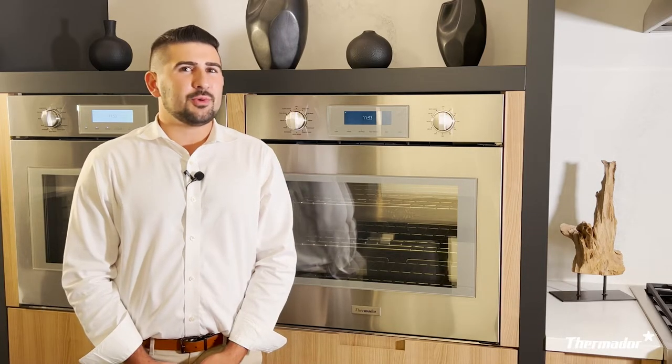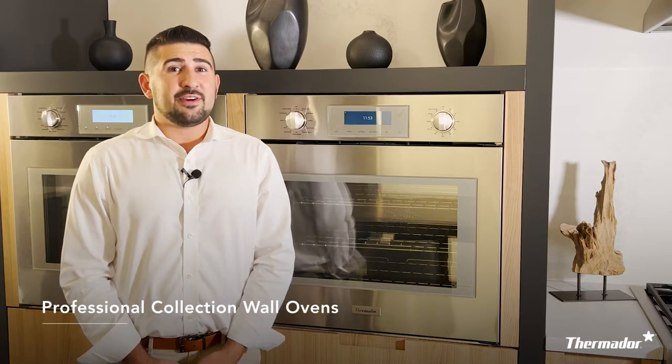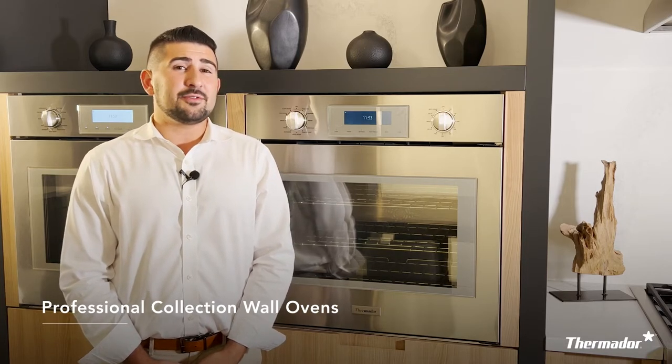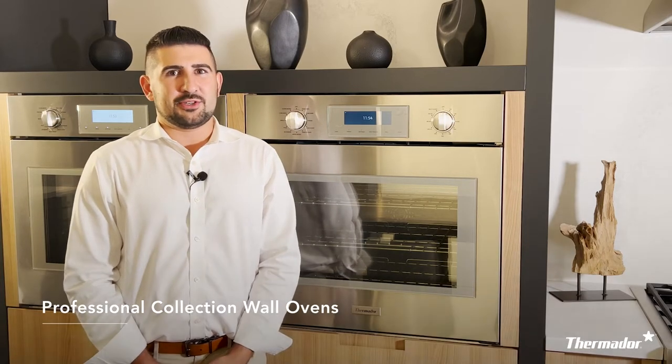Here at Thermador we have three collections and today we're going to be looking at our professional series. You can easily identify this by having knobs both on the left and right hand side and a user interface in the middle. Your knob on the left will be all of your cooking and heating modes, and the knob on your right will be all of your temperature settings.